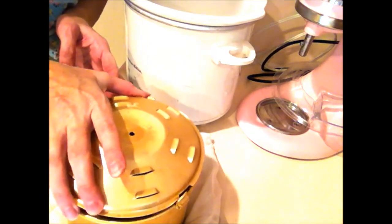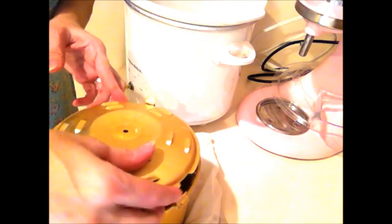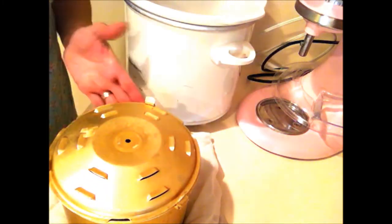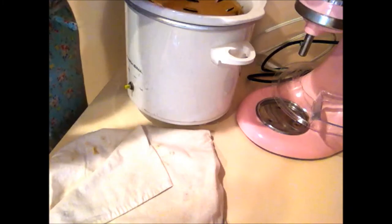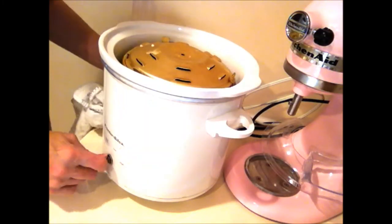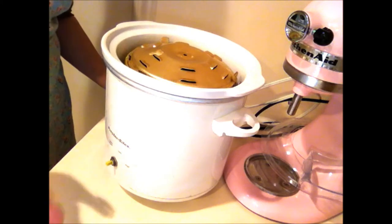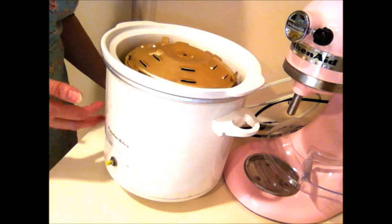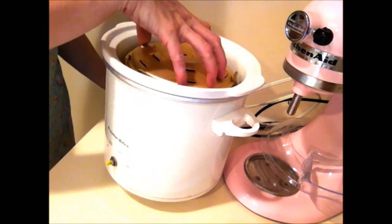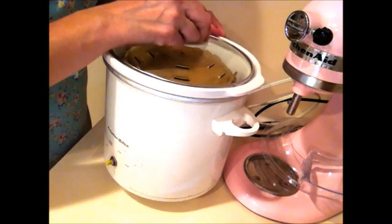I'm just going to put the lid right on it. Mine has little grooves with prongs that fit in and sort of lock — it reminds me of my pressure canner. Then we're going to slip it right down into the crock pot. I have it set to high. I have an old crock pot — it's the perfect size for this little baking pan. I've sort of preheated mine while I was cooking. I'm just going to put the top on.